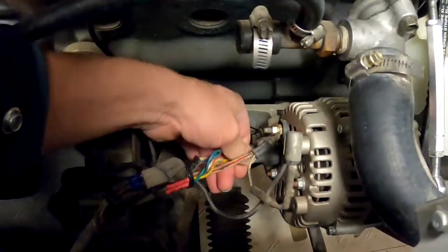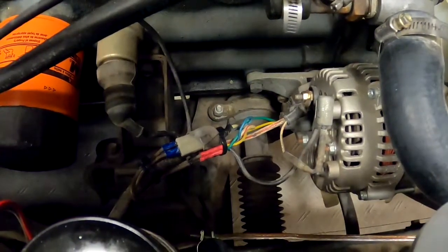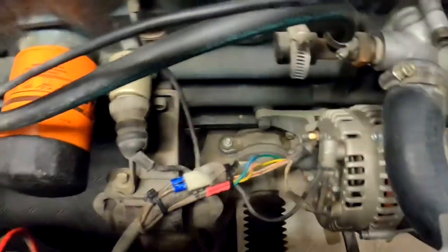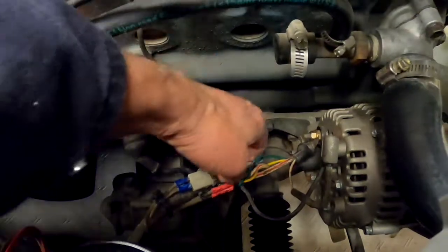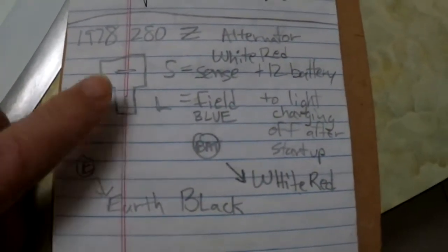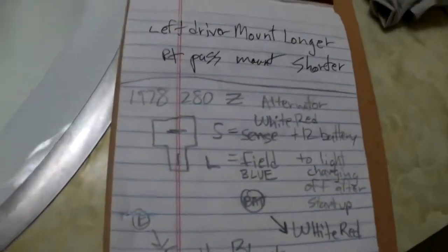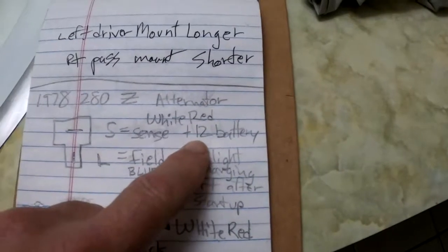There is a green and a yellow wire. I had to look at my drawing and schematic. There's also a blue wire here. Let me check my notes on how to wire a connector for a 280Z.